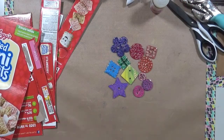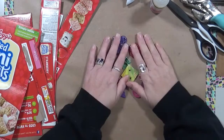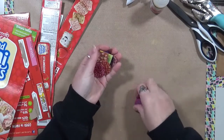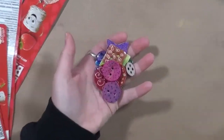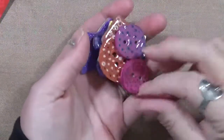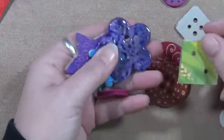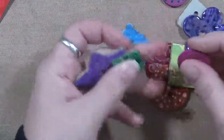Hi everybody, Cindy Eder here with My Artsy Endeavors. How are you doing today? I'm doing pretty well. Today my muse — it's so funny — I was looking to put something on the edge of a strand of beads. These are little buttons, I guess you want to call them, that I made out of cardboard. And I want to show you how to do these today. They are so quick and easy and simple, it's not funny.